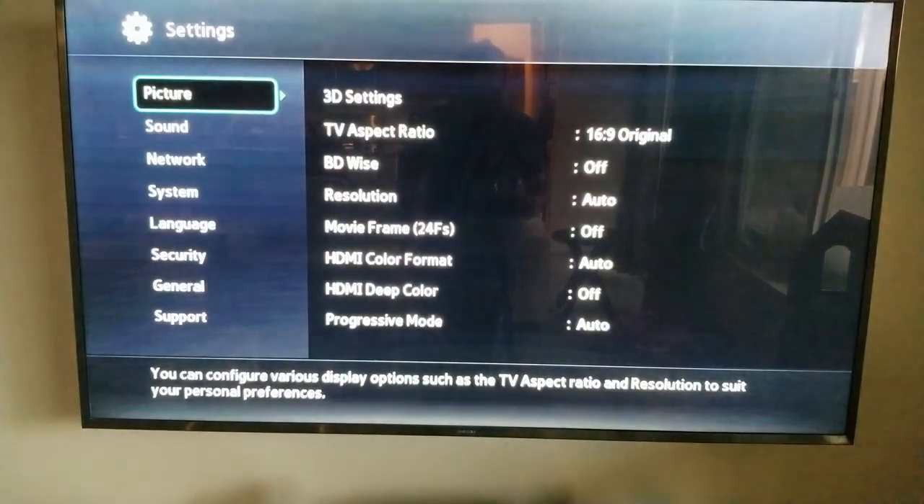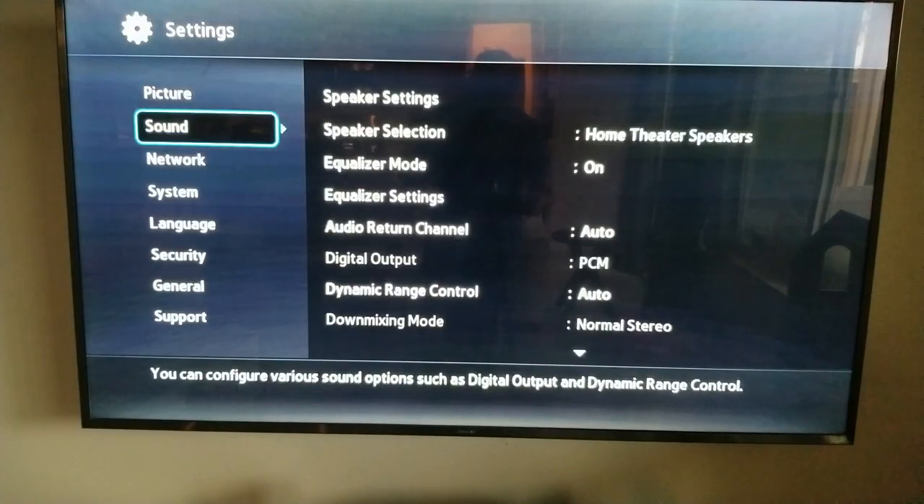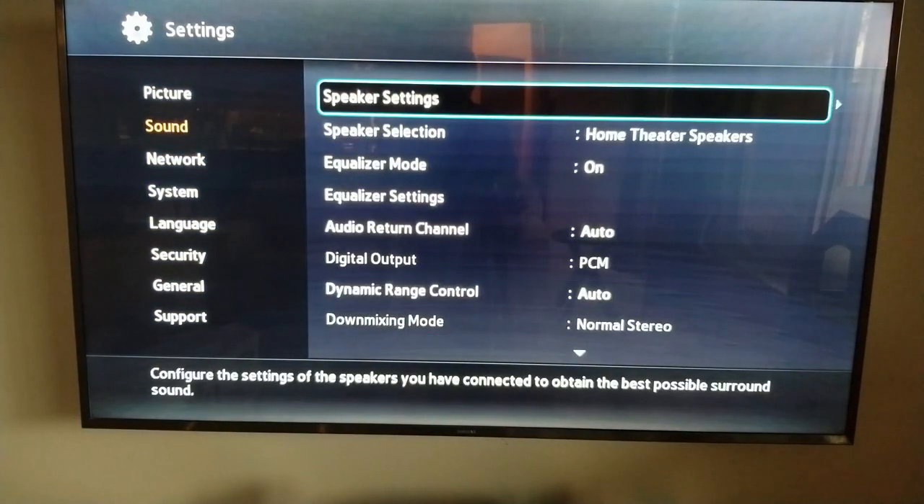I'll go under settings. You know, picture, 3D settings — if your TV is 3D enabled, which this one is, you can go under 3D and enable that, and it connects with your TV sound. You can also do a test of all the speakers to check that all the speakers are connected.